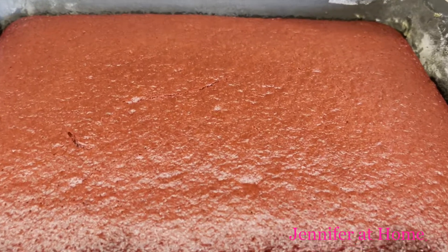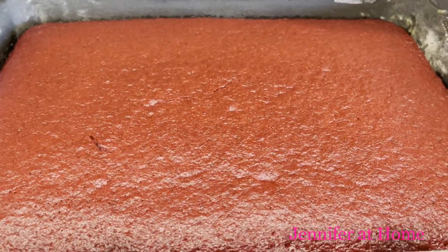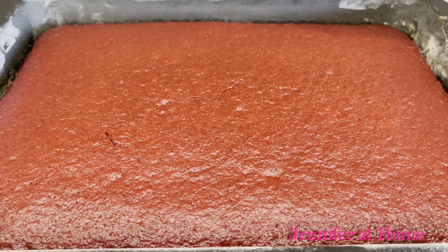This red velvet cake is out of the oven — it baked in only 30 minutes. Now we'll let it cool and start on with the rest of our recipe.